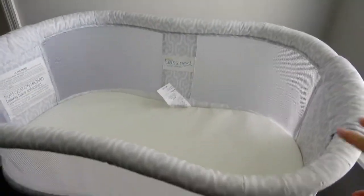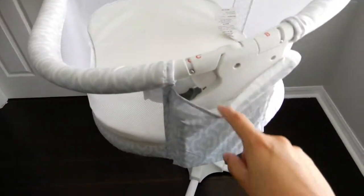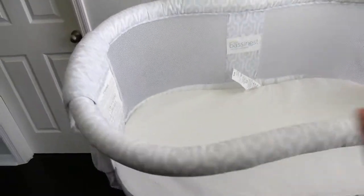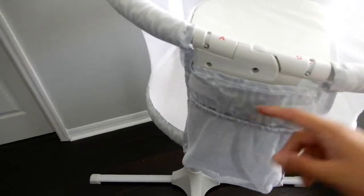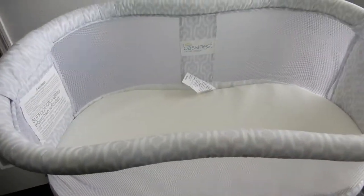On the sides of the bassinet, this side is just to cover up the metal part. And then on this side is for storing things — you can store diapers, wipes, or anything that you would need overnight. It has a nice clean closure here, so you can't really tell.